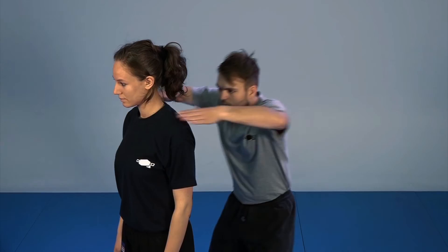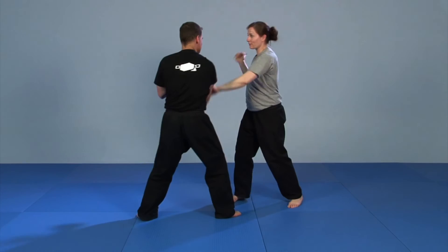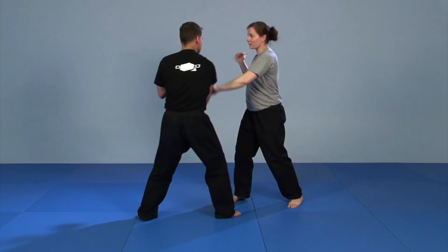Another chapter covers the defense with everyday objects. Several drills and self-defense situations complete the instructional film.